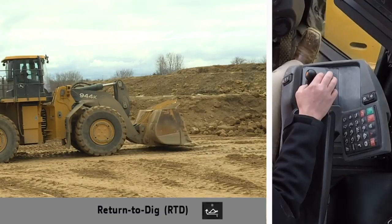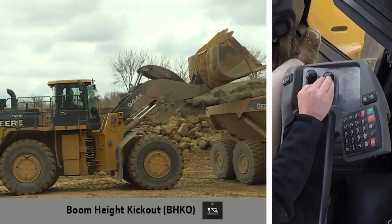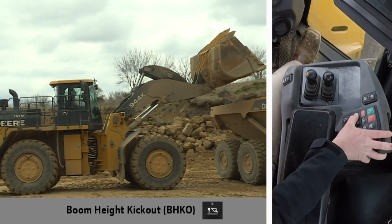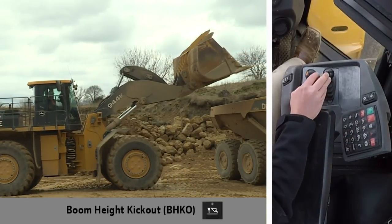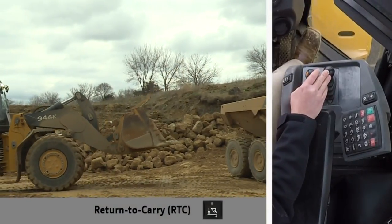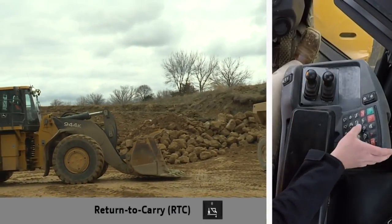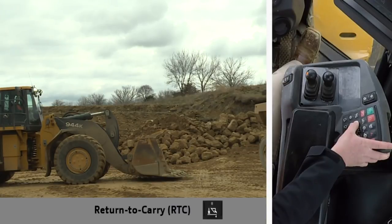Boom Height Kickout and Return to Carry may be set in a similar fashion. Place the boom at the desired height and press and hold the button until a beep occurs. Using these functions allows the operator to focus on their surroundings rather than the position of their boom. If it is desired to use the float function, the operator may turn Return to Carry off, or simply place the boom lower into the detent position once the boom is at or below the set position for Return to Carry.